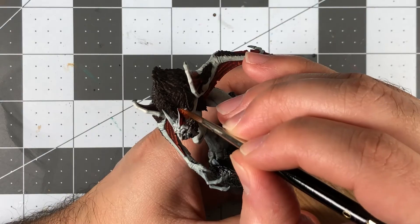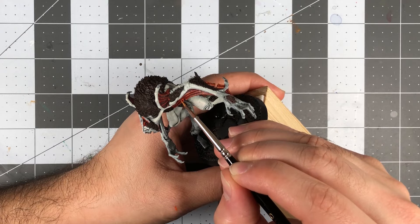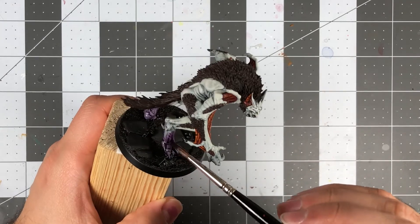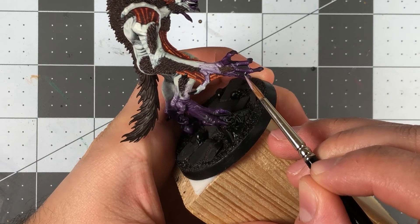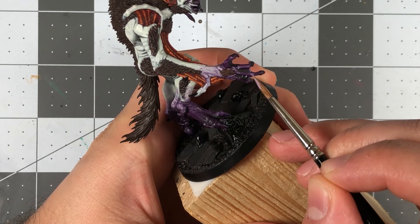To build even brighter highlights, I used the same approach when applying additional highlights of Troll Slayer Orange and Fire Dragon Bright. I wanted to draw attention to the feet and claws, so I decided to transition the skin into a poisonous dark purple tone. To achieve this look, I applied a few generous coats of Druki Violet. Once I was happy with the coverage, I used some Dachala Lilac to trace in a few highlights along the major raised areas such as the knuckles on the hands and feet.